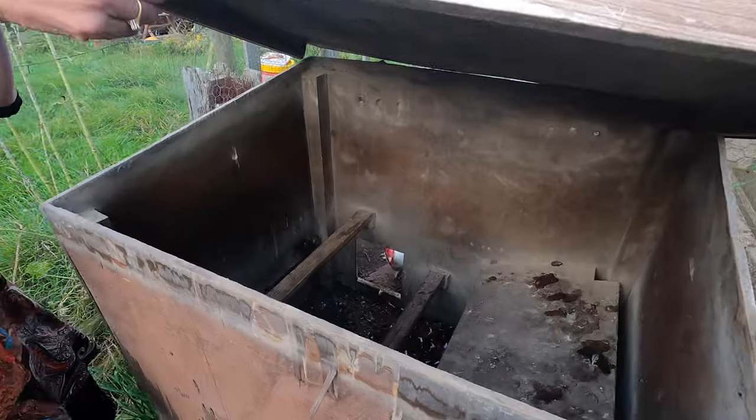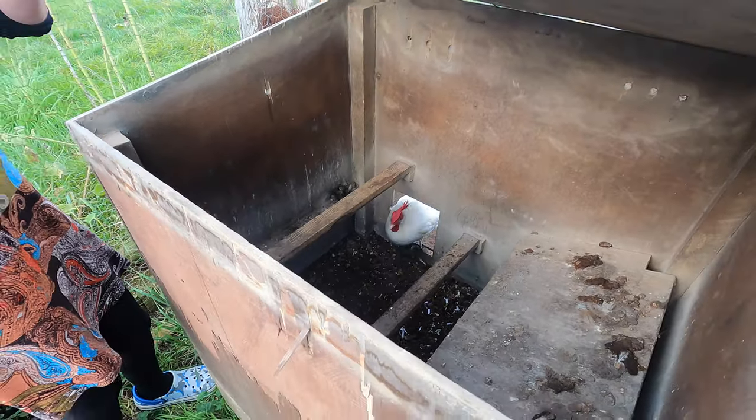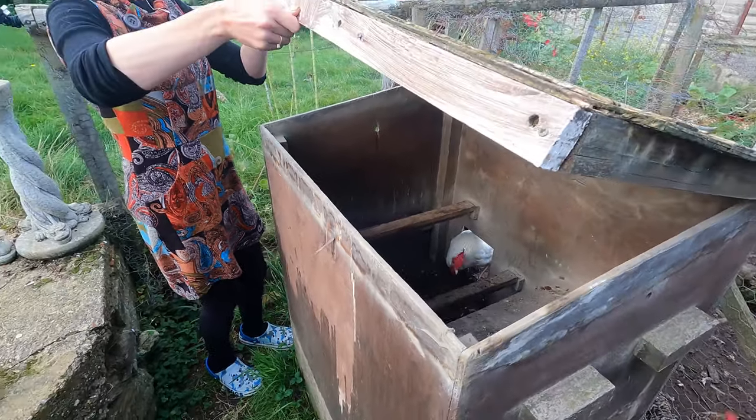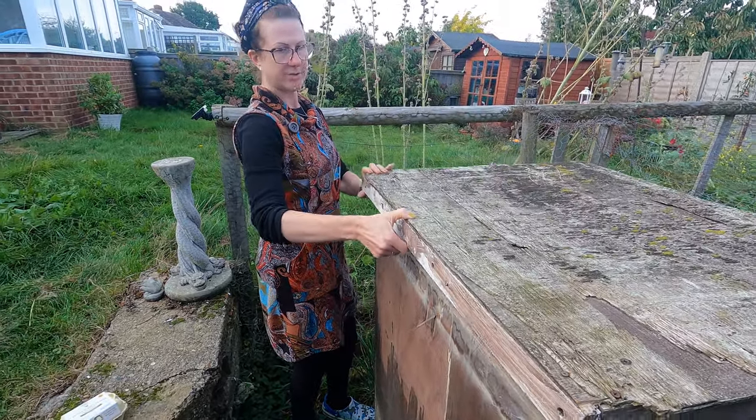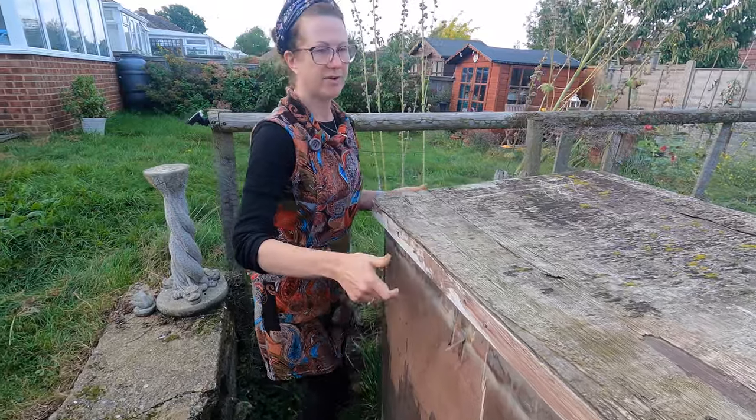When my husband built this he built perches in there for them to sleep on — chickens naturally perch — and we also put sawdust in the bottom for the chickens as well, so a regular supply of sawdust is also very handy.